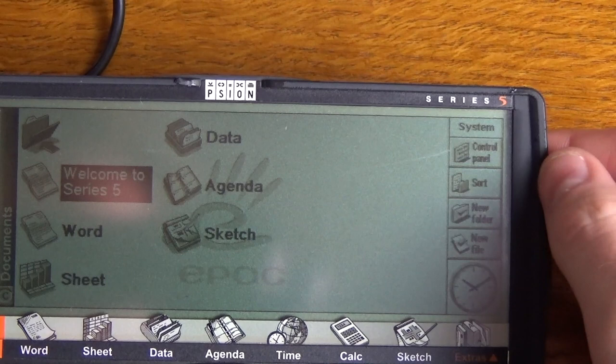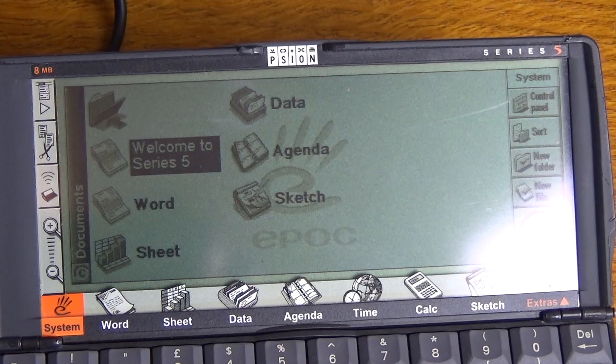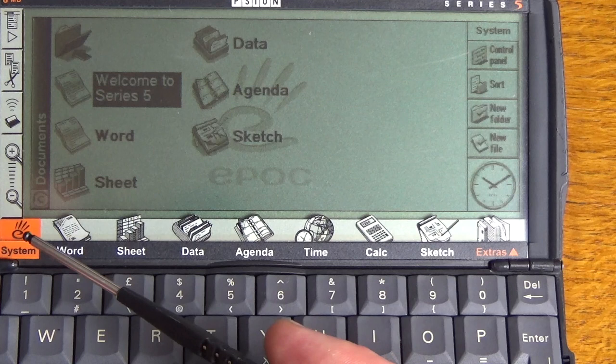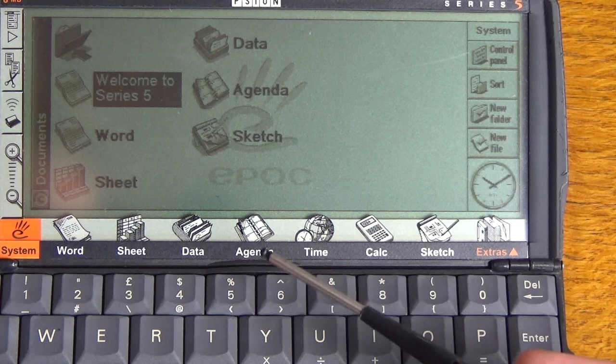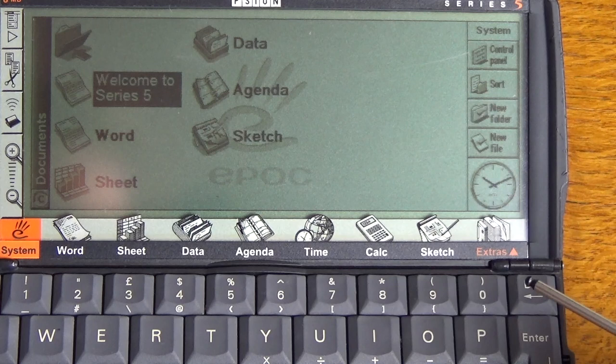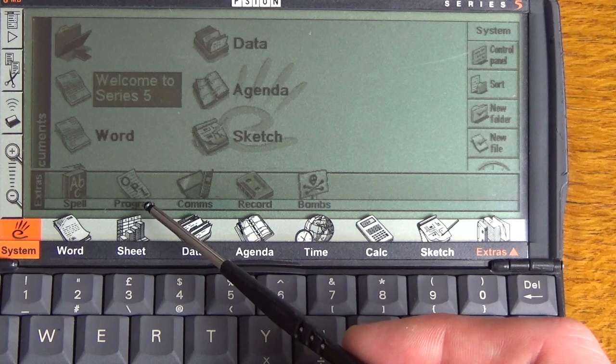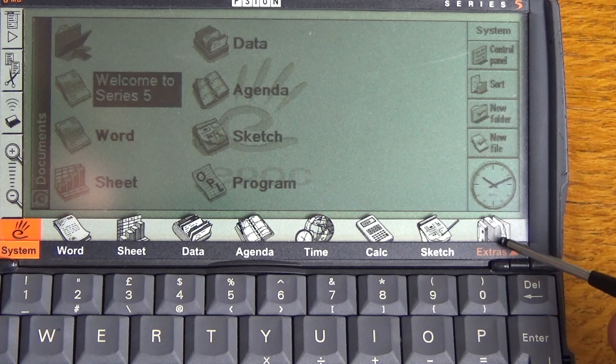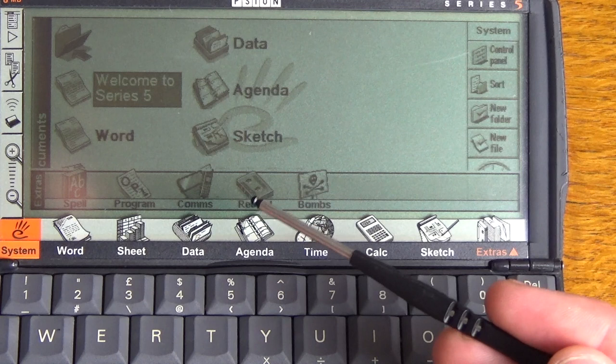Just pull the stylus out. So what we've got on the bottom is a kind of dock or icon bar. We've got the system menu, screen, word processor, spreadsheet, database, agenda, diary, time, world time, calculator, and a little sketch program. Tapping on extras, we've got a spell checker, a programmer where you can actually type your own programs, comms for connecting to a computer, a record function so you can record memos or music, and a bombs game which is like Minesweeper.